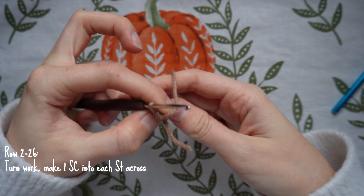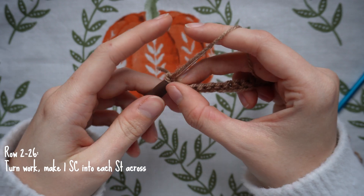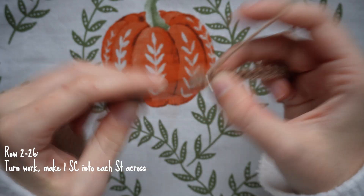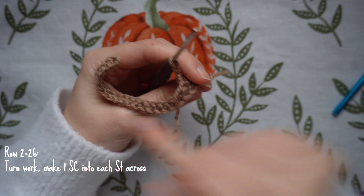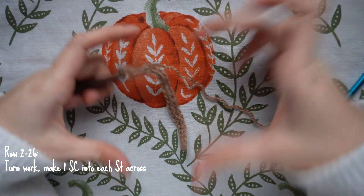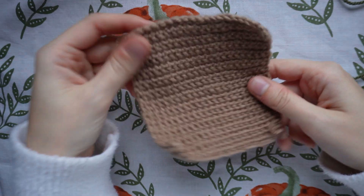Once you reach the end of the row, turn the work — no chain one — and make one single crochet into each stitch for row two. We're going to do as many rows as along the bottom edge of the graph: 26 rows in total. Just keep single crocheting into each stitch, turn, and repeat until you have 26 rows, then chain one and fasten off. You should have a nice rectangular panel to attach to the bag.